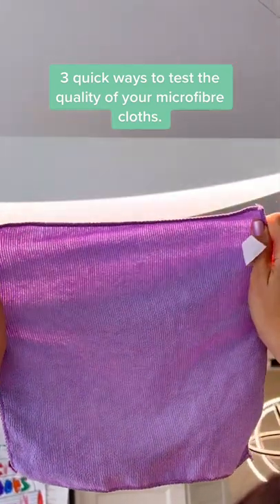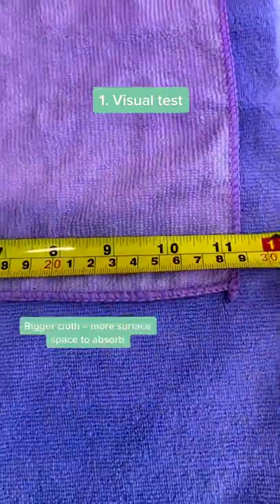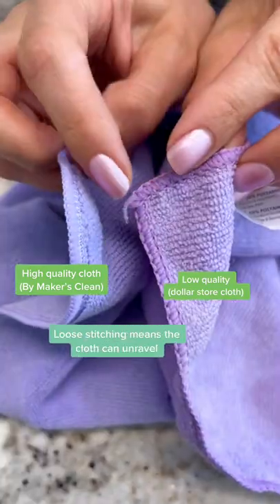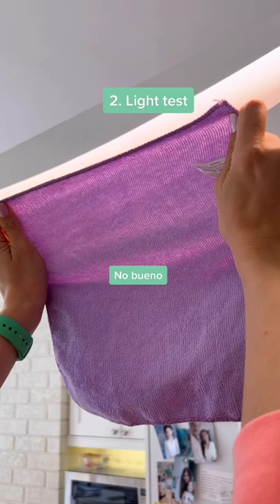Here are three quick ways you can test the quality of your microfiber cloths. First, the look and the feel. Size matters. Hand feel matters — if it feels light and fluffy or thick in your hands — as well as stitching. All of this is going to affect the cloth's quality and ability to clean.